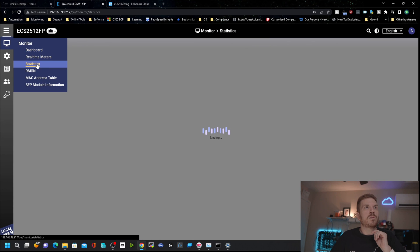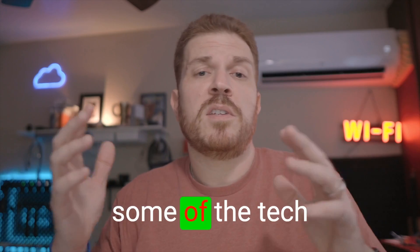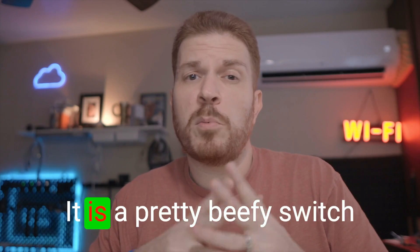One cool thing: as I'm using all four SFP ports, the interface shows us the module information for each one. Now let's go over some of the tech specs — this is a pretty beefy switch.